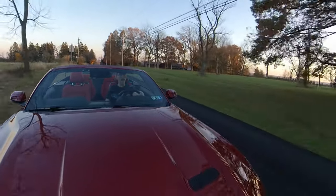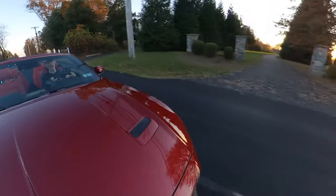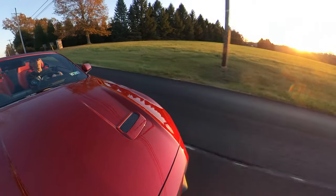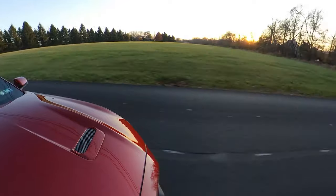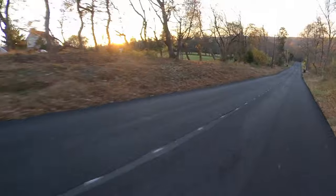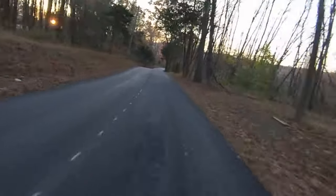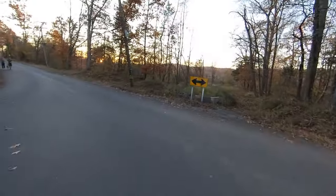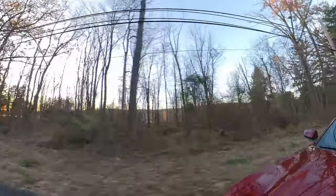We could not have picked a nicer night for a cruise. It's November and it's probably 75 degrees Fahrenheit out — absolutely beautiful. We're heading down to Lake Galena, and with any luck, I hope to get there right as the sun is setting over the water.